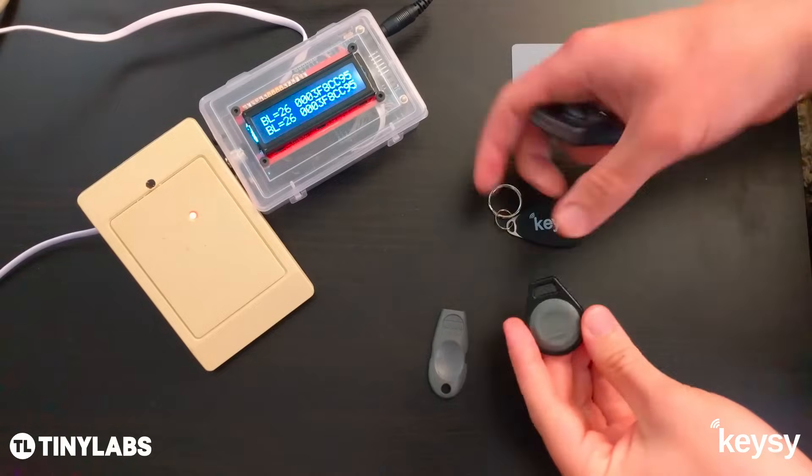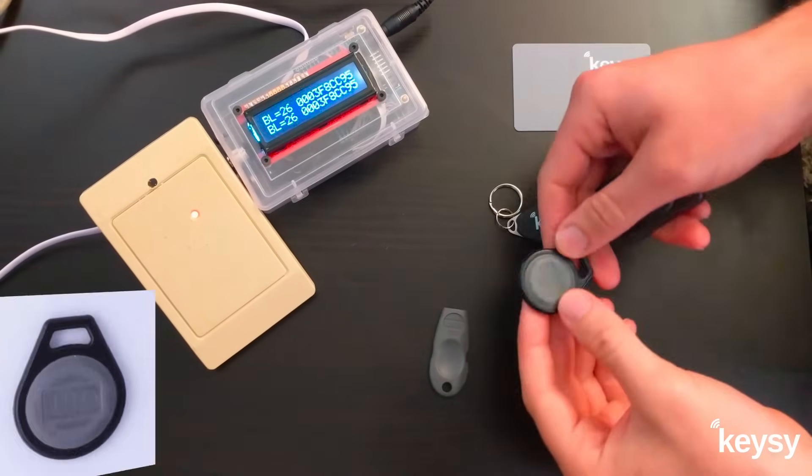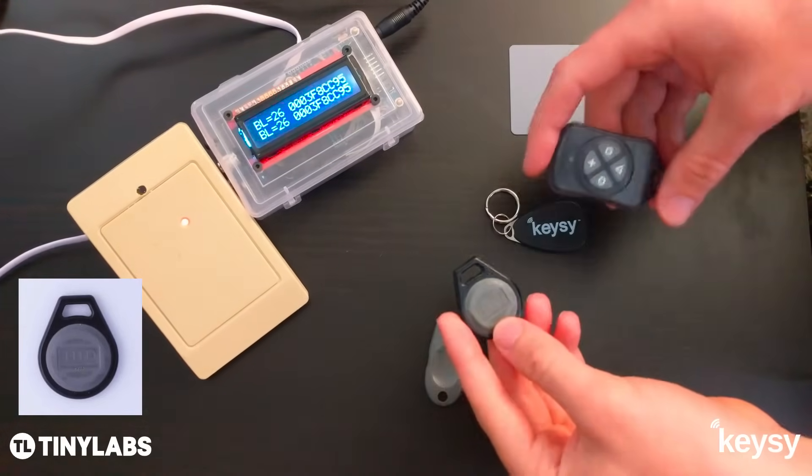Hey guys, I'm going to do a real quick demo to show you how to copy these HID key fobs. These are often used in parking structures, office buildings, apartment buildings, that sort of thing.